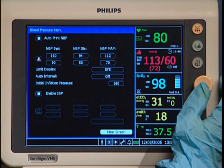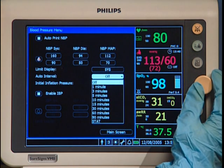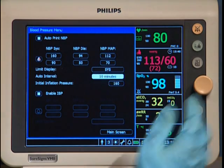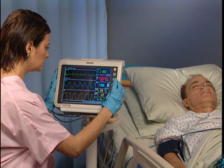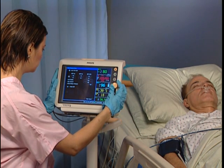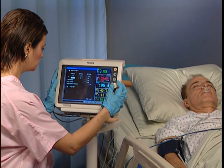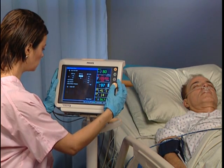Press the wheel and a menu associated with the highlighted area opens. In an open menu, you can change settings by highlighting an item and then pressing the wheel. Turn the wheel to change a setting and press the wheel again to select it. Using these same steps, you can make changes to any of your measured parameters, including alarm high and low settings, waveform settings such as assigning a different waveform to the current location, and menu settings such as screen brightness or patient type.